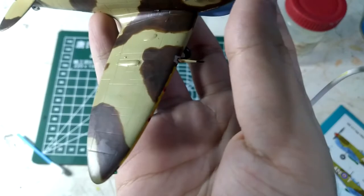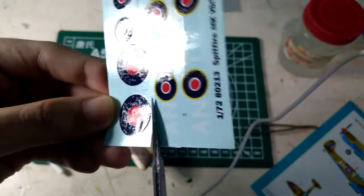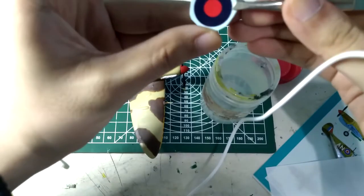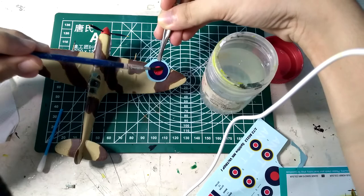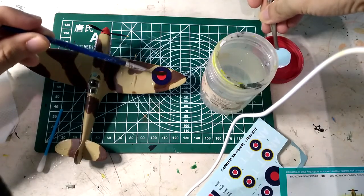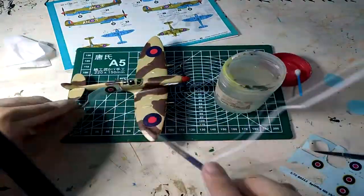Once that dried, it's time for the decal application — my favorite part. I use a water-vinegar mixture as a substitute for decal softener. I submerge the decal for about 30 seconds and use my brush to check if it's moving. Once moving, I put it on a tissue to dry excess moisture and carefully apply it on the model. This takes precision and patience. Using Q-tips, I absorb the excessive moisture and contour the decal onto the wings and details of the aircraft.